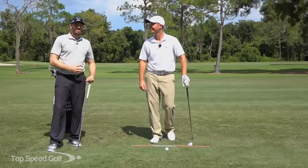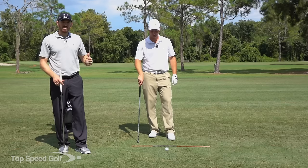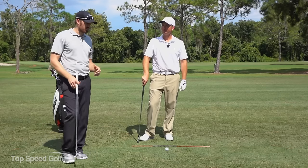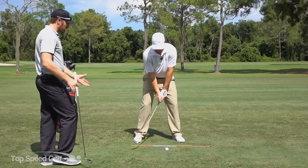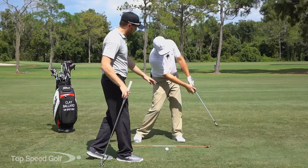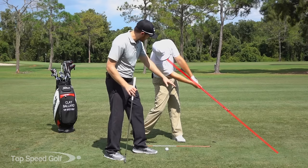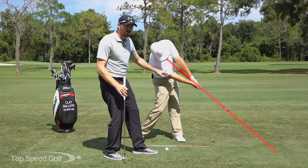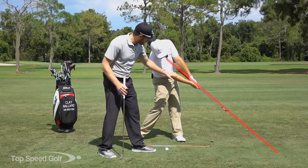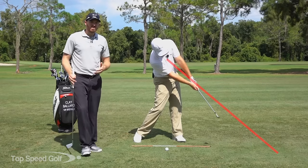Hey guys, I'm Michael Durr and this is Clay Ballard and this is Top Speed Golf. Today we're going to talk about how you can get into that nice release position that you see all the tour pros get into. Let's go ahead and take them into the straight line release — that's when we get into about a 45 degree angle after contact. You can see Clay here has the club splitting the arms in two, and we define the full release as right at this point when the club starts to split the arms in two.